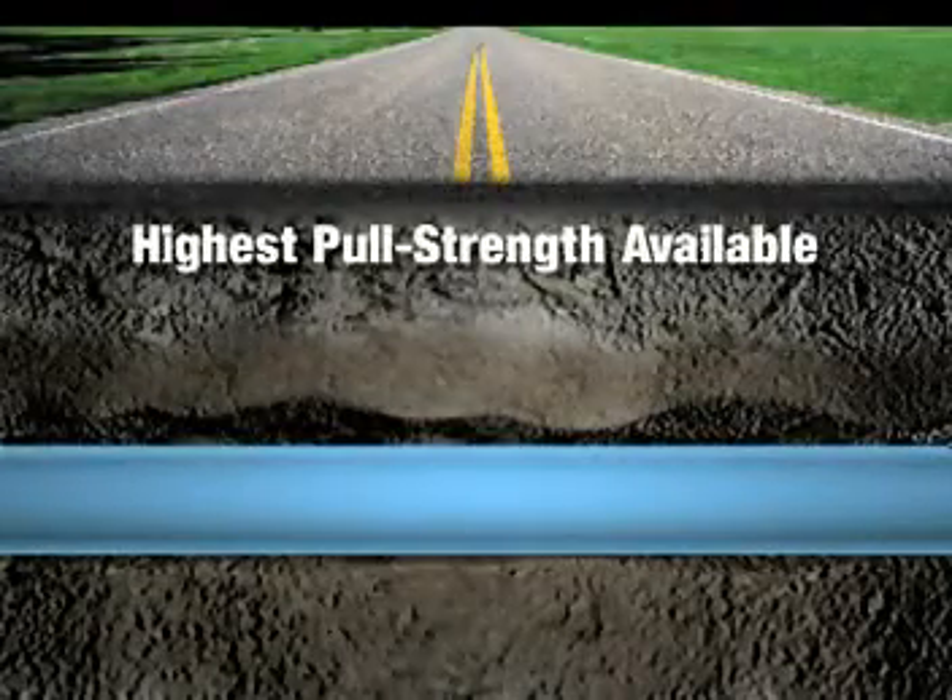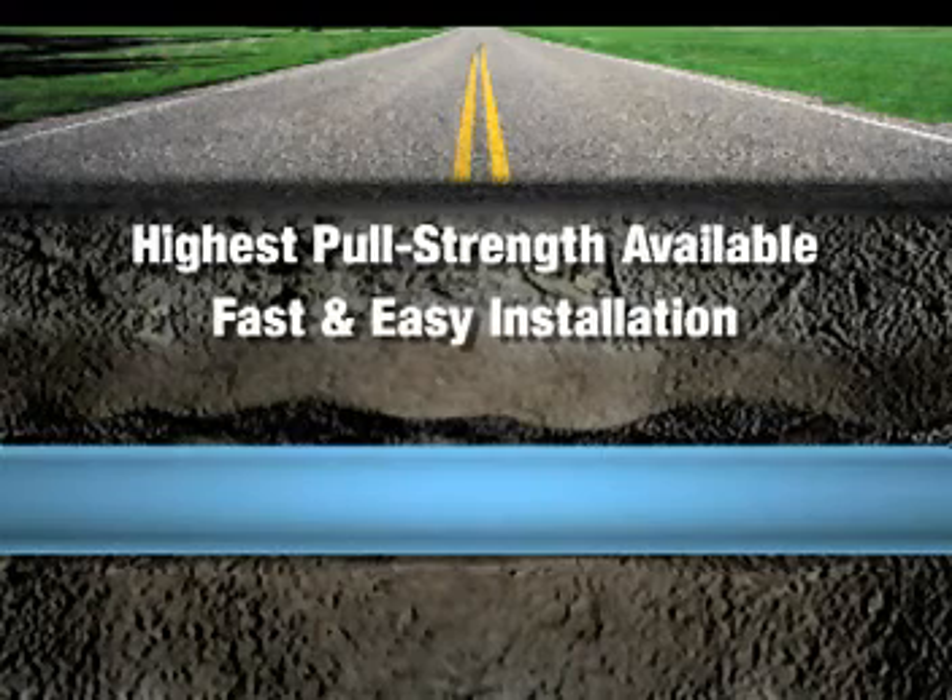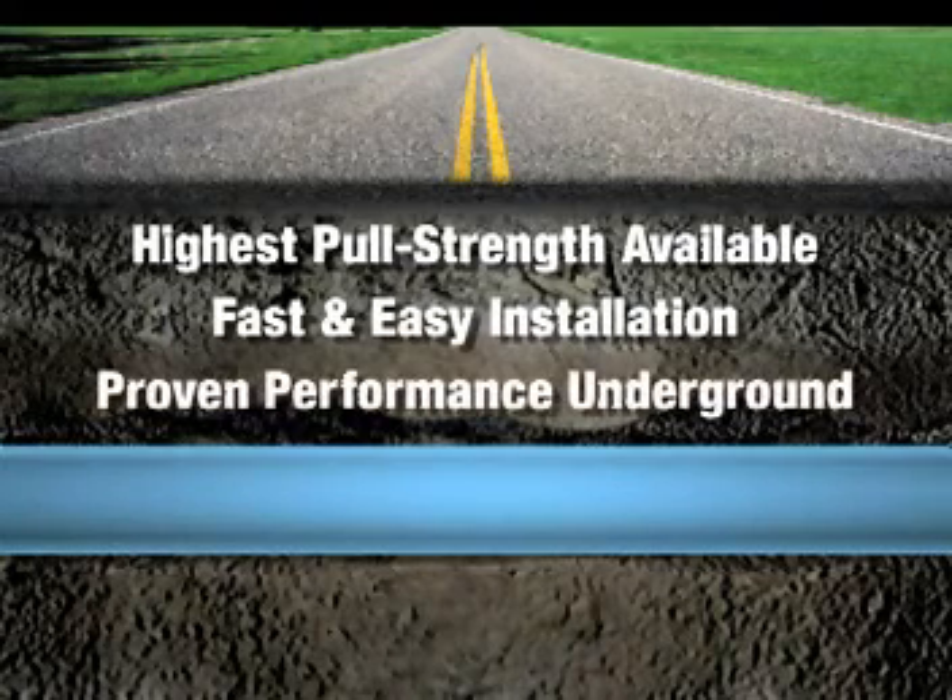The highest pull strength in the industry. Fast and easy installation. And the innovative TerraBrute gasketed joint delivers proven, leak-proof performance underground.